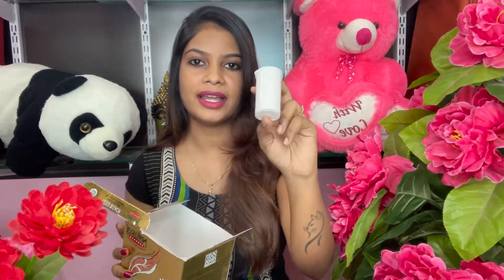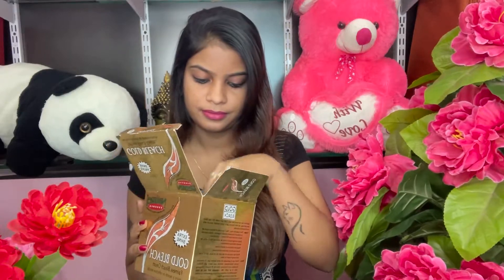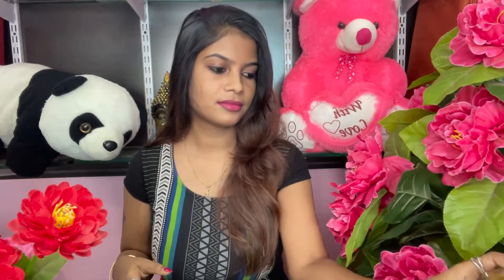I will show you how to apply bleach. In a bottle of bleach cream, we will add activators — you can add 3 bottles of activators. You will apply it around the eye skin area for cleaning and removing hair. First, apply bleach in the eye skin area.